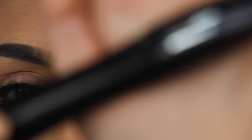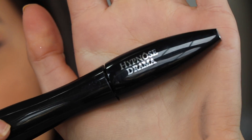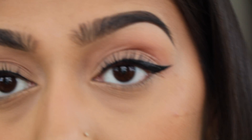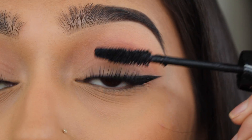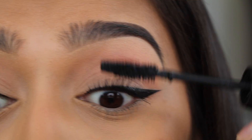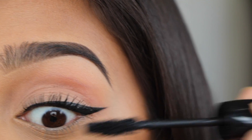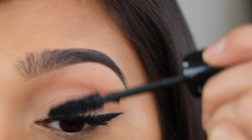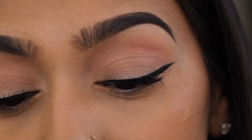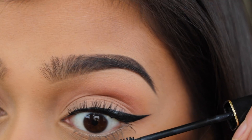Next, I'm going to use Lancôme's Hypnôse Drama. I always just wipe off the brush so I don't get too much. Sometimes I'll just do one more coat, then I'll go back in with Définicils and just kind of tap it.